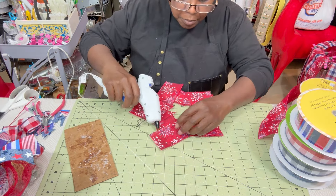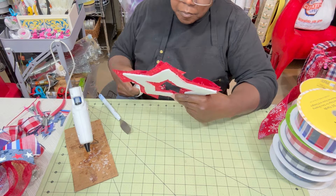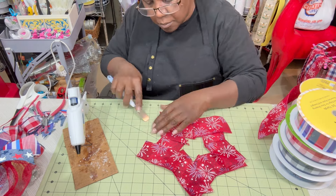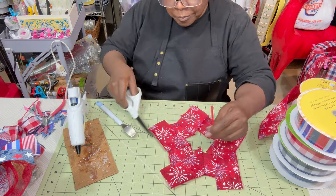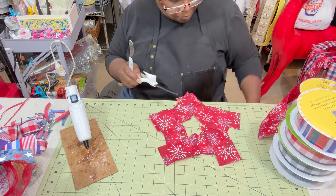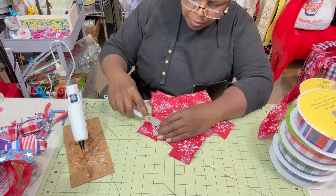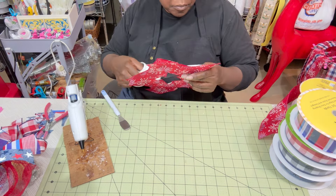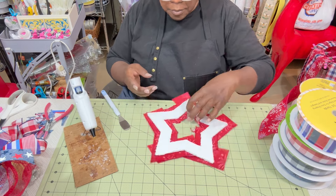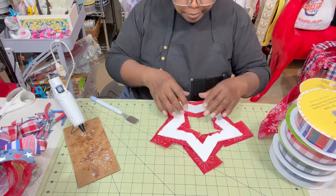I got my ribbon on top of the styrofoam star. Everywhere there's a raw edge of ribbon sitting on top I trimmed it off, then glued right on that cut line so it won't frazzle. Every time ribbon was going to be laying on top I trimmed it away and glued it down — about four or five pieces total. In the end I was amazed at how well it turned out, because I thought it was going to be a hot mess I couldn't even show on video.